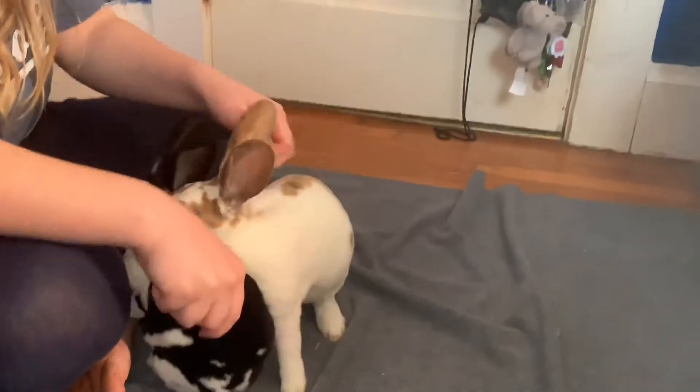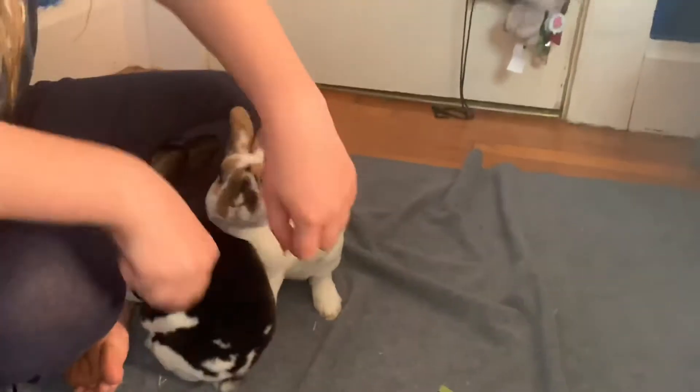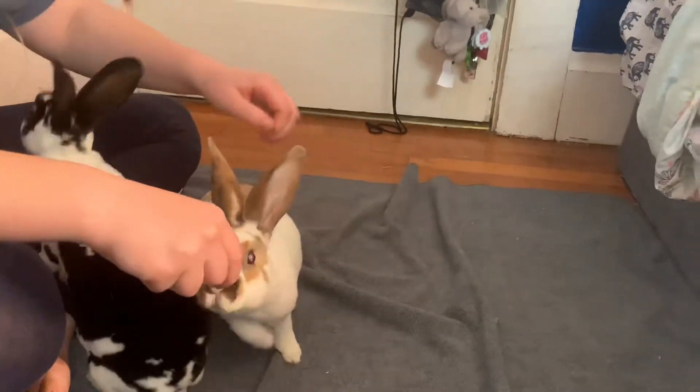This is Apollo and Aries, two male Rex rabbits. In today's video I'm going to show you guys their new trick. I will also give tips on ways to train them to do this trick.